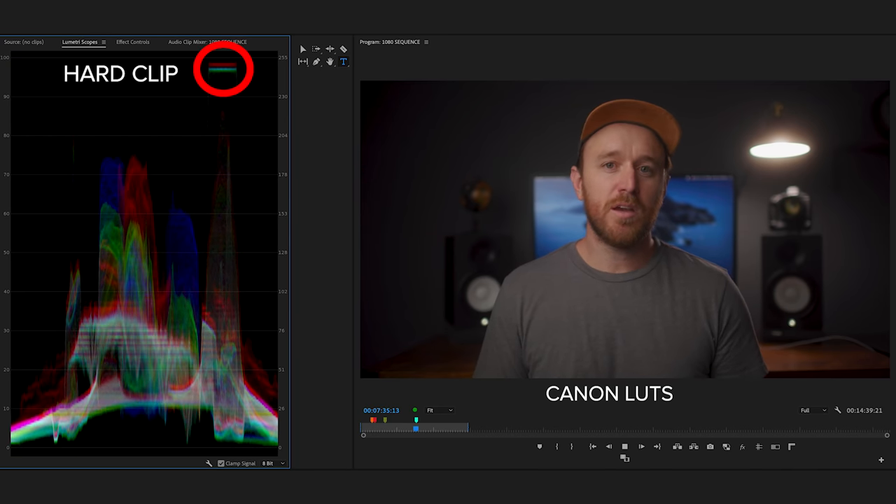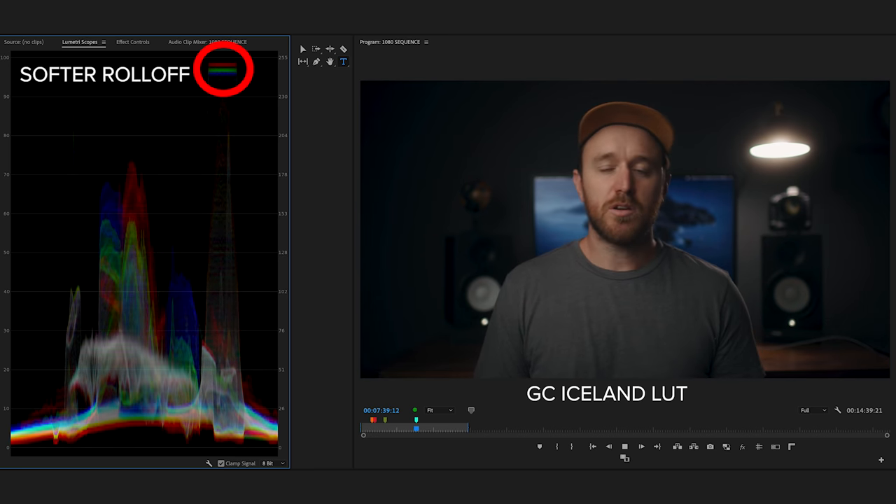I created some LUTs that I use for all my personal work — I do sell those and will link them below. There are other good LUTs out there too, but I'd recommend not using the ones from Canon. What's not subjective is dynamic range — when you use the Canon LUTs, you actually lose highlight and shadow detail; it really clips the highlights pretty harshly. The LUTs I created have a pretty smooth highlight rolloff. If you like them, check them out, but if not, find some other ones other than the Canon ones.